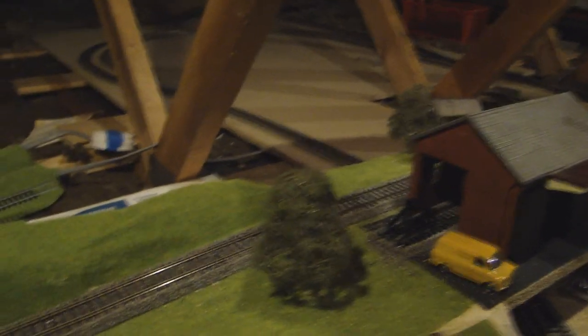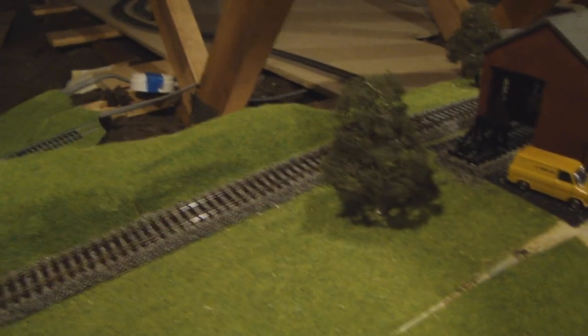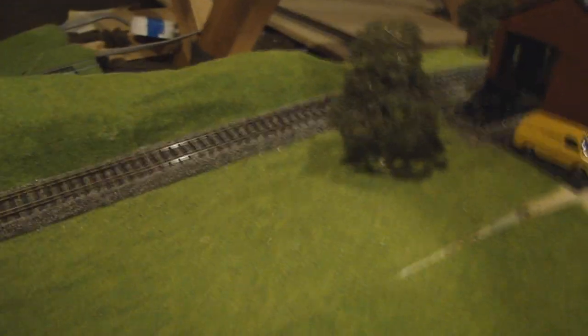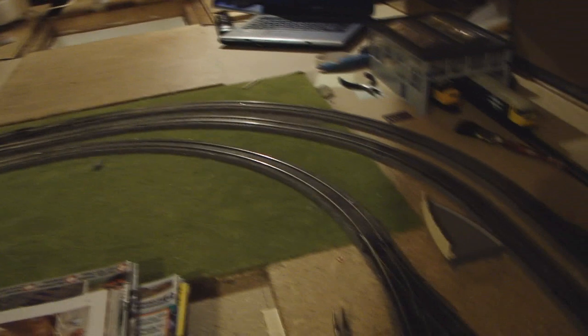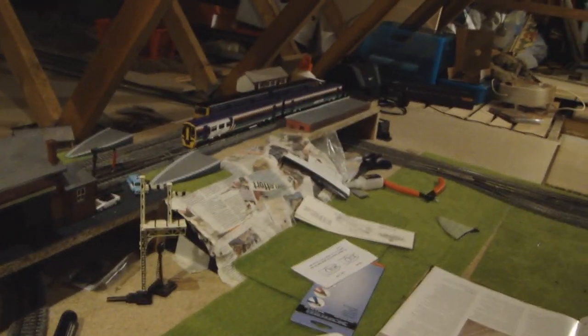Here we have the power clip for the branch line. Just now the power is divided into two controllers, both DC. I am hopefully getting DCC — I'm going to get a DCC set very soon — because it's the way forward, and I do like techy things. One controller powers the whole of the branch line, and another one at the moment powers only platform two. That's why I need DCC to open it all up.